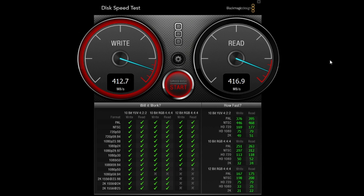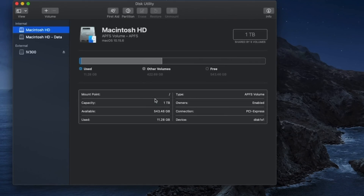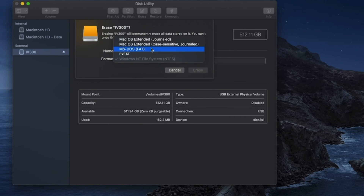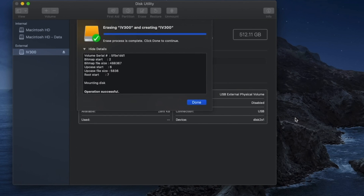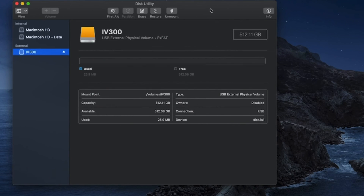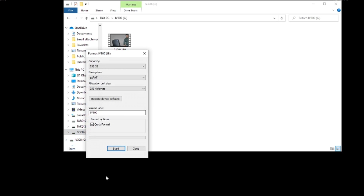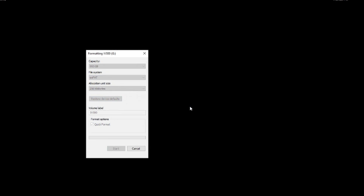Now let's show you how to use this drive with the iPad Pro or any smartphone. What you need to do is format your drive to exFAT. On a Mac, open Disk Utility, find the IV-300 external drive, hit Erase, select exFAT, and hit Erase. On a Windows PC, locate the IV-300, hit Format, make sure to select exFAT and not NTFS, then hit Start. Beware that everything will be deleted, so once you're ready hit OK. That's all you need to do.